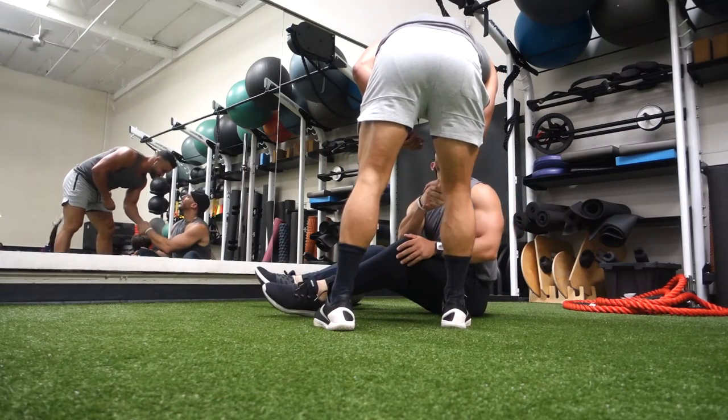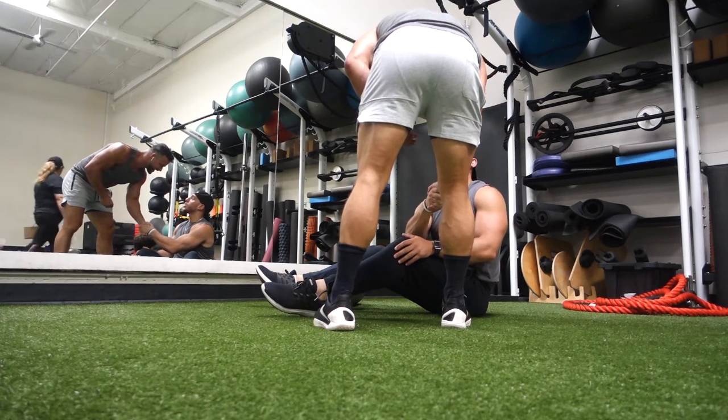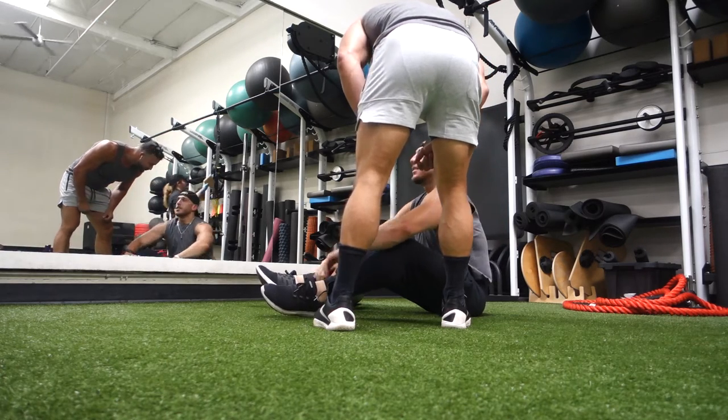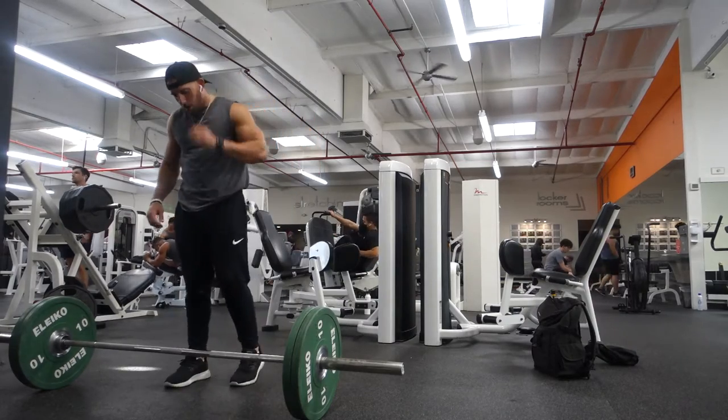I didn't film my whole workout. I started with pull-ups and lateral raises with dumbbells. I did not film those sets — I did four sets of 10 pull-ups and 15 lateral raises.